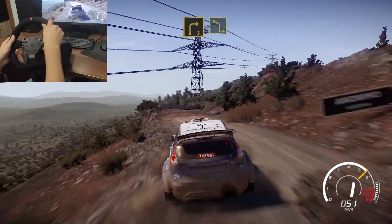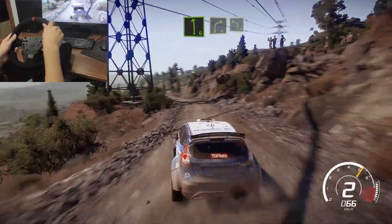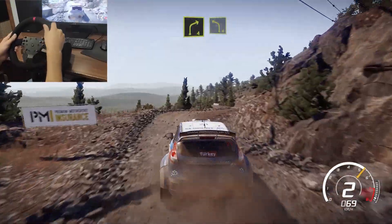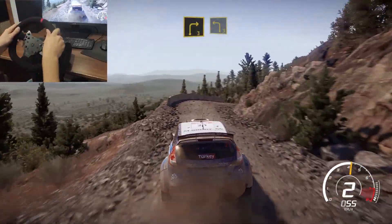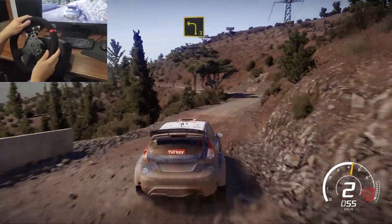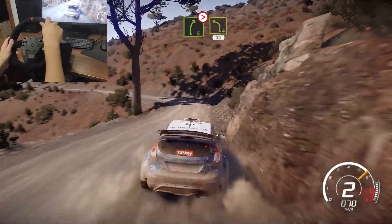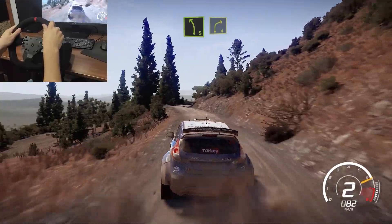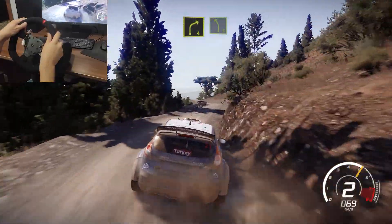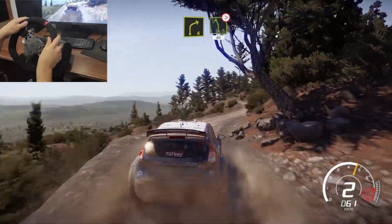And right 3 short into left 4. And left 6 into right 4 short into left 4. And right 3 short for left 3 short. Into right 5, tightens, into left 4 short, 30. Left 5 into right 4. And left 5, short. And right 4 short into left 5, bumpy, tightens, 40.